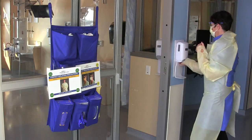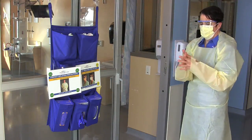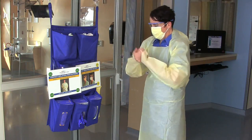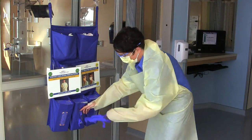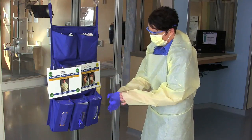Clean your hands. Apply one measure of alcohol-based hand rub. Rub your hands together between your fingers, around and under your fingernails, the backs of your hands, your wrists and palms until dry. Once the ABHR is dry, if your gown has thumb holes, place thumbs through the thumb holes. Place your gloves on your hands so the gloves cover the ends of the sleeves.